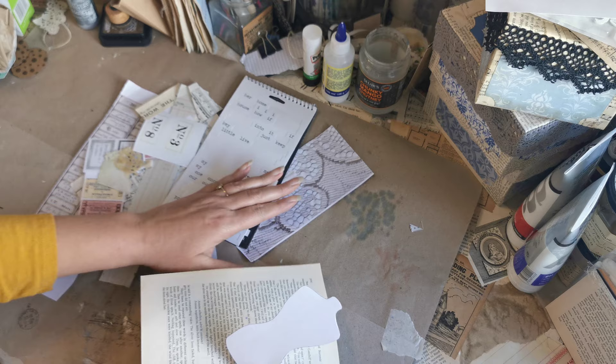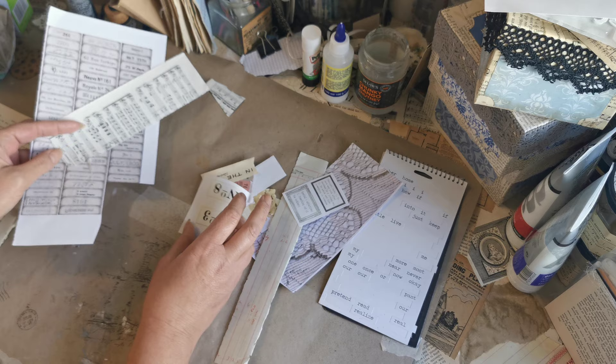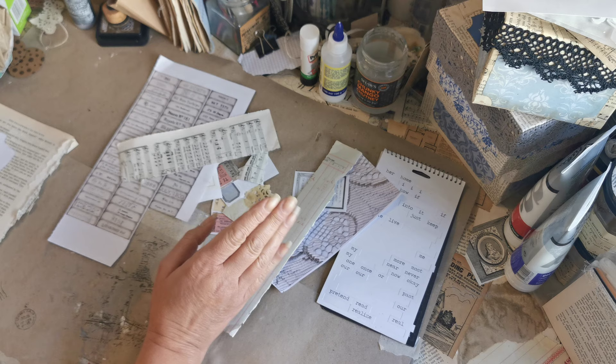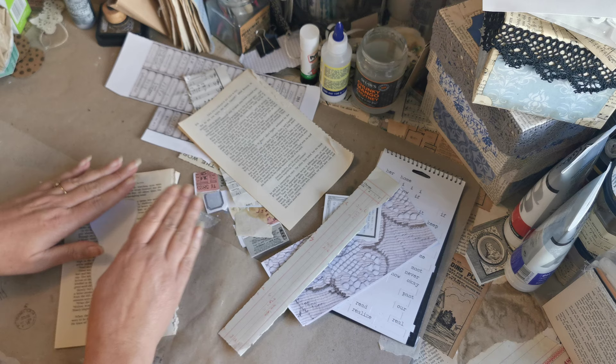I want to basically just collage that with all these bits — that's my word for it — all these odds and ends. I've just gone through my scraps box, which as I showed you the other day is just getting a bit ridiculous, and I've picked out all these odds and ends. I've also got my old book that we use for gluing and for book pages.